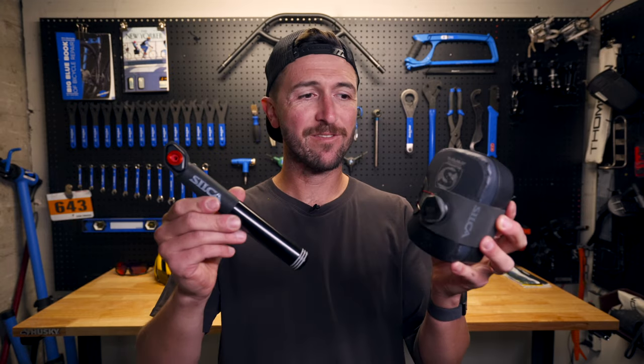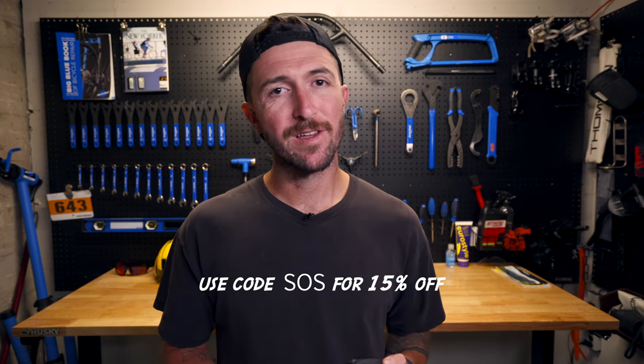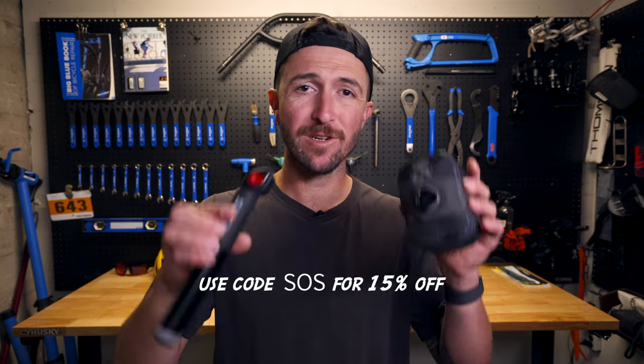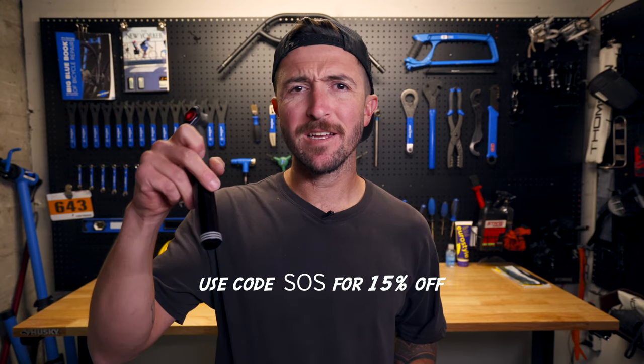That is it for this video — I have loved using these and I will continue to use them on my Every Ride Carry and when I commute. Silka has been kind enough to provide a 15% off code for all viewers, so if you want to use it to purchase anything in the Silka store, the code is linked in the description along with a couple more useful videos on the Silka Pocket Impero from their own YouTube channel. Thank you guys for watching, and thank you to all my patrons on Patreon. I'll see you guys in the next one — till then, remember to stay stoked on spokes.